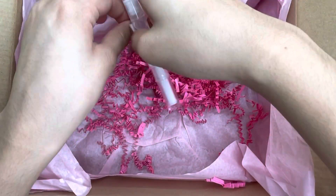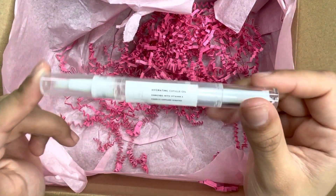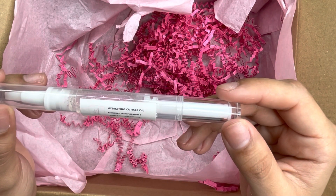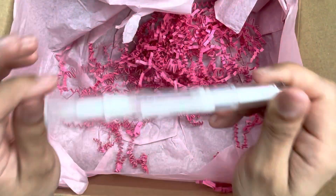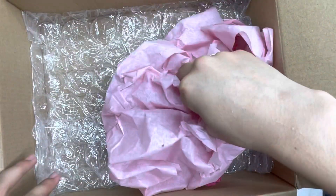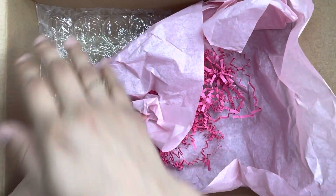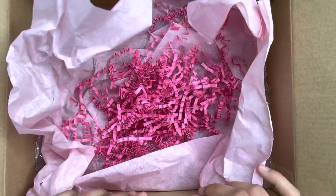Last but not least, we also got a cuticle oil — this is the hydrating cuticle oil enriched with Vitamin E, in a vanilla cupcake scent. I love cuticle oils and their scents so I cannot wait to smell it. That's everything from the package — there's crinkle paper, tissue paper, and I love that she included bubble wrap for shipping protection.